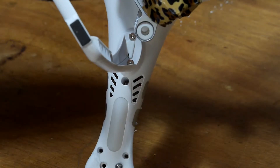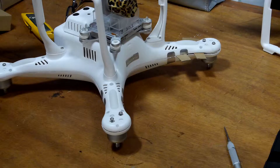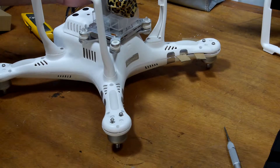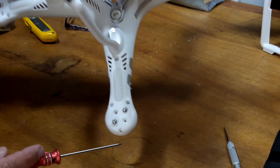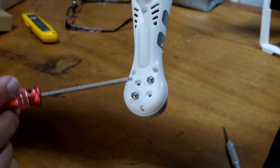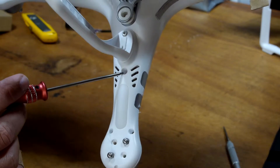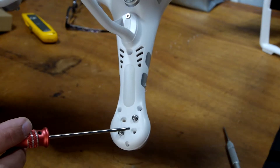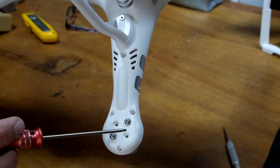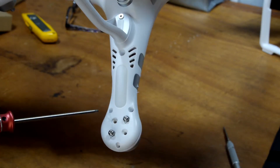I'm the dummy — I forgot a couple more case screws. One more time: to remove the case, there are four screws — one, two, three, four. These are the motor screws, and they don't have to come out, except for the motor you are working on.